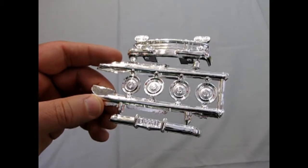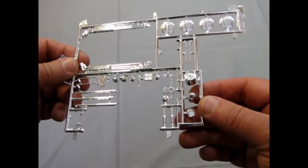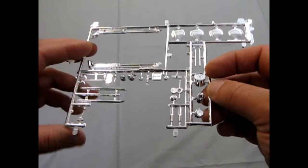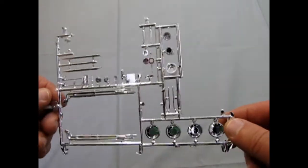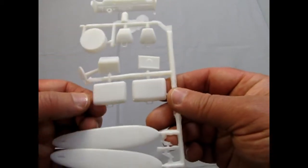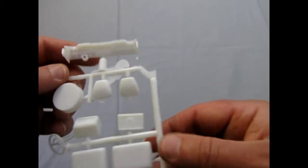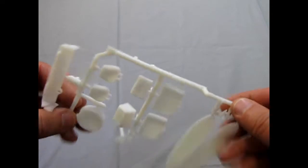There's a lot of flash on this chrome, but it doesn't seem to have affected the parts. The other thing about this is it's a Rambler, and you're not really going to find that in too many places. There's your lake pipes, moon hubcaps, a big stick shift. There's the sirens for your police — that's the top of the flashing light, they used to call it the bubble gum machine light.